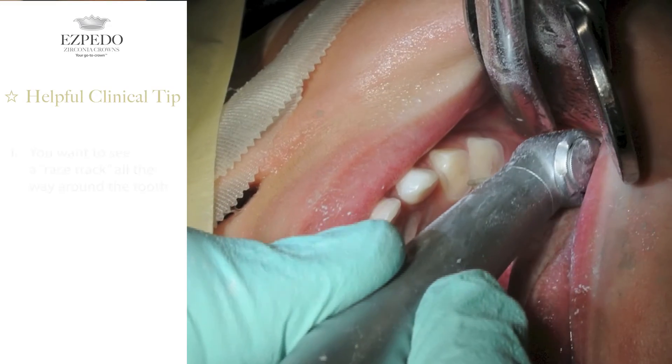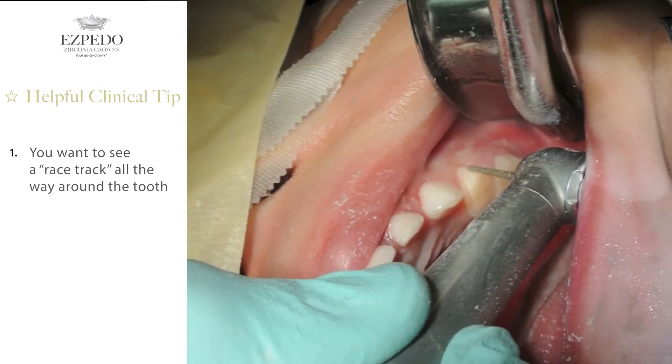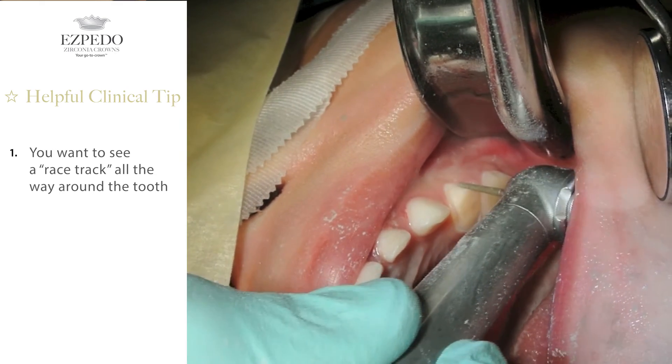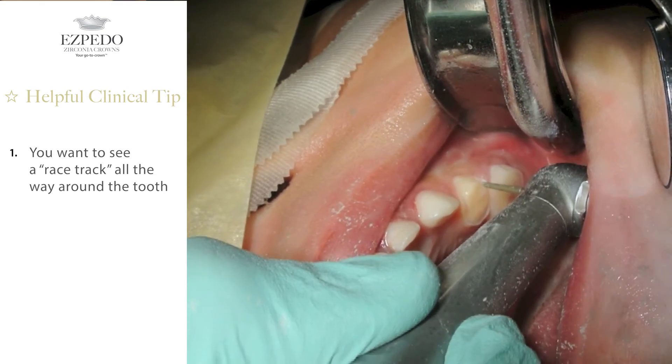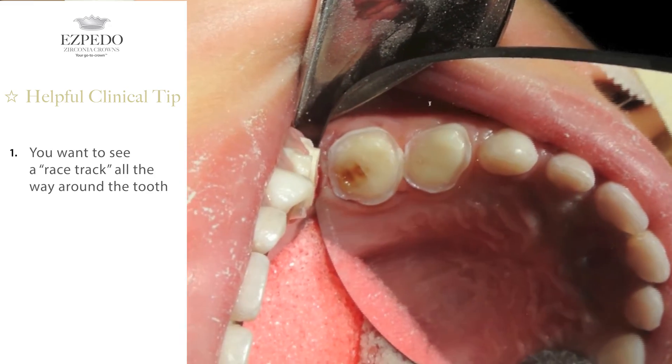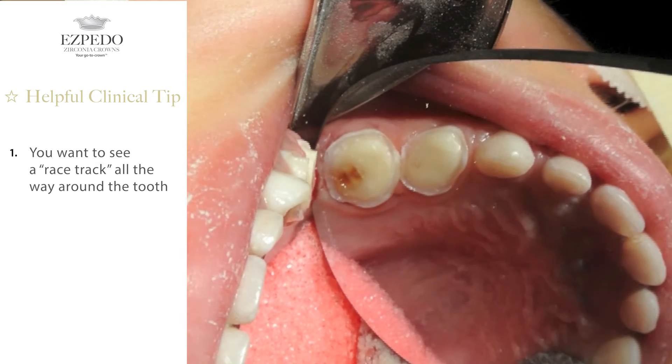Let's take a look at the big picture here. The prefabricated zirconia crown prep is a cylinder. The quicker you learn to produce the shape repeatedly, the quicker you'll be able to achieve predictable results in less than 5 minutes. You want to see what I call a race track all the way around the tooth. If you do not visually see the race track all the way around, the car will fall off and you may not have enough reduction in that area. Trying to figure out where it is under-reduced later will cost you valuable chair time. If you follow this step, it will work every time.